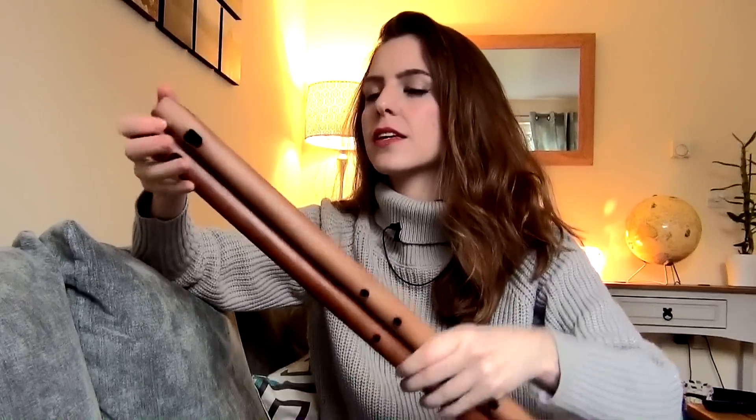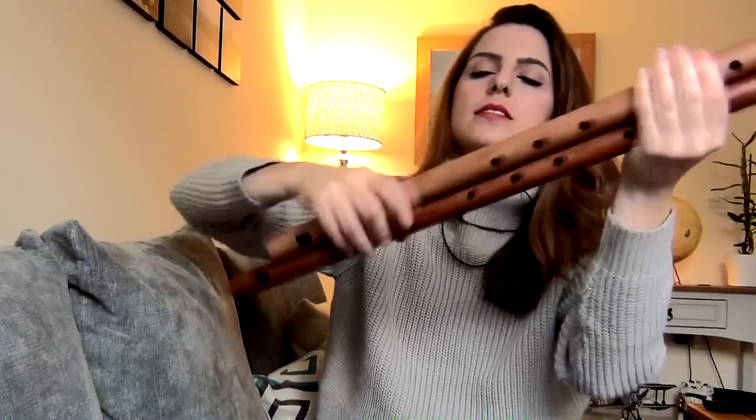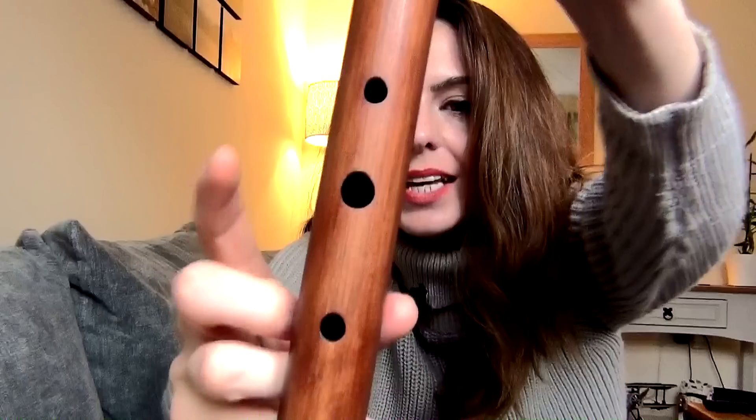Moving on to the Low C. The Low C whistle is the largest of all the Chris Wall whistles I own. You can see the Low D on top and the Low C on the bottom — there's a slight colour difference which I like, and the bore size is actually the same on these. The holing is slightly different: it's a little sharper, more of a flat hole rather than a top hole with an inner hole. The finger spacing on the top seems roughly the same as the D. The bottom is quite a large stretch, but actually not that bad. There is one particularly large hole that will need good coverage to get your low notes. But it sounds awesome!